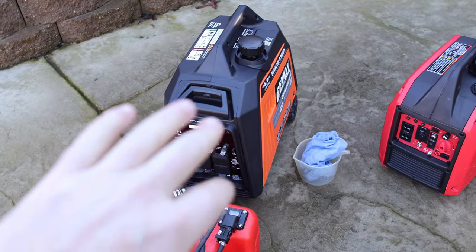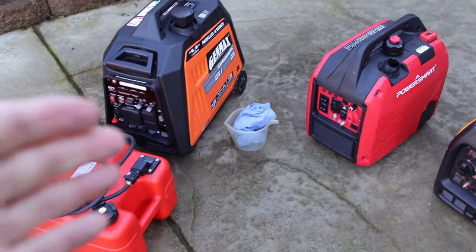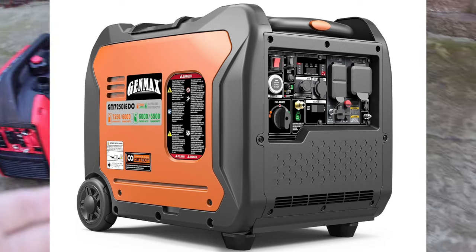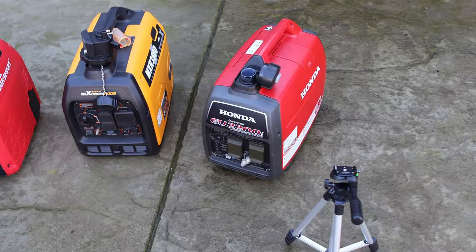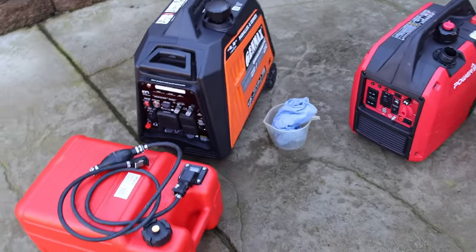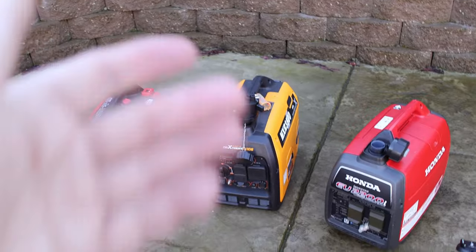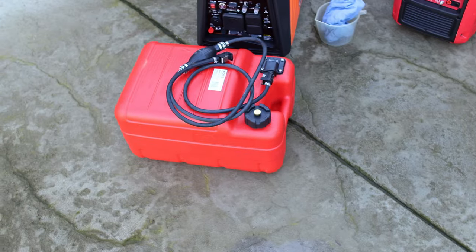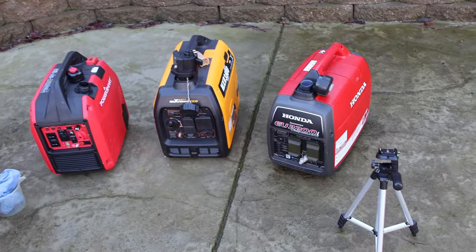Any of the new Genmax suitcase generators should fit. However, if you want to use it on the bigger ones — like the Genmax 6000 or the Genmax 7250 models that have a metal gas tank — it's not going to work on those either. I'll have links for everything down below, including the new fuel pump and this 6.3-gallon external tank. I hope this video helped you out and I hope to see you in the next one.